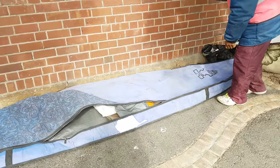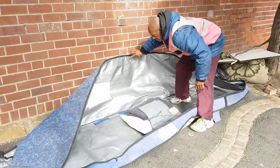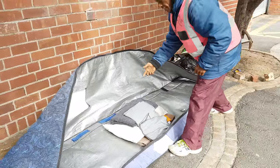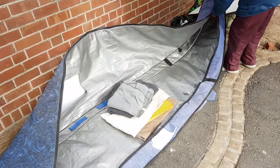So I'm gonna give it just a small demo here. What I do with this bag — I open it up, as you can see. Here's my blanket and pillows.